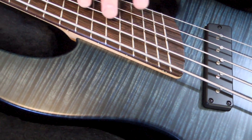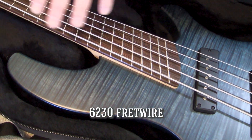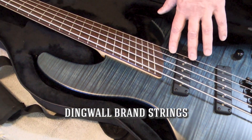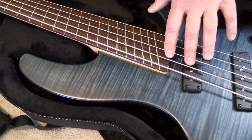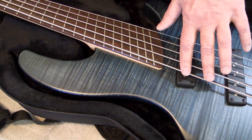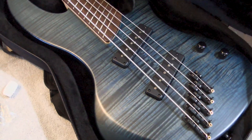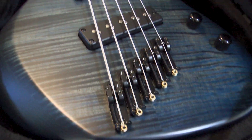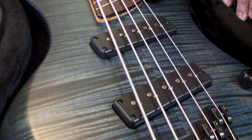This is a full 24-fret neck, five strings obviously. It is a multi-scale bass, meaning that the G-string here is the 34-inch scale length, and each one is three-quarters of an inch longer until you get down to the B-string, which is 37 inches from the bridge up here to the nut. These are Nordstrand Big Split pickups, which are split coil — kind of like a precision bass tone.